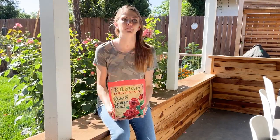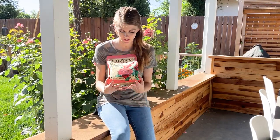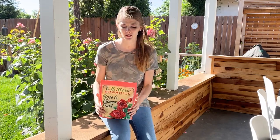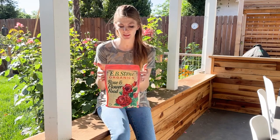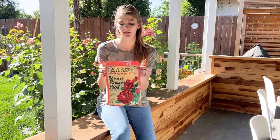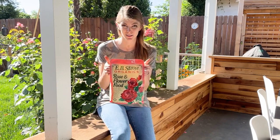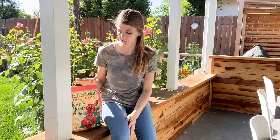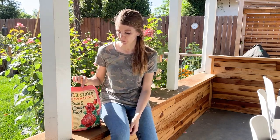The last thing I want to talk about is fertilizing your roses. Roses are heavy feeders and they especially like nitrogen-rich soil. Almost every nursery is going to have a fertilizer designed specifically for roses, and that's the easiest answer for what you want to look for when picking out a fertilizer. This is the Evie Stone Organics, which is a really great brand we love.